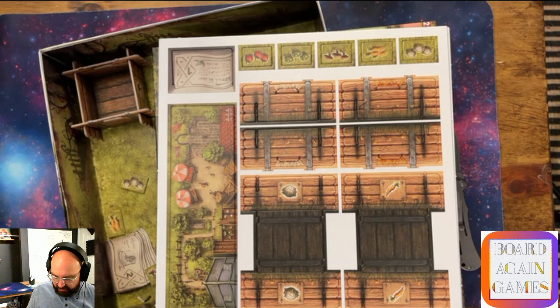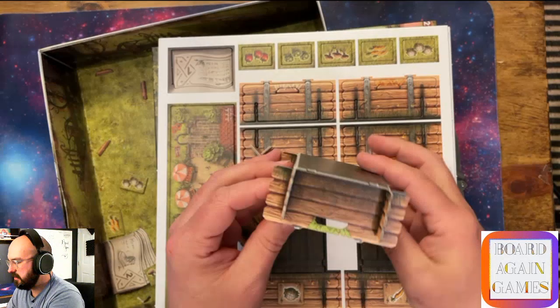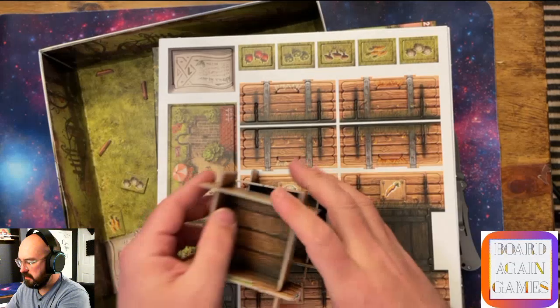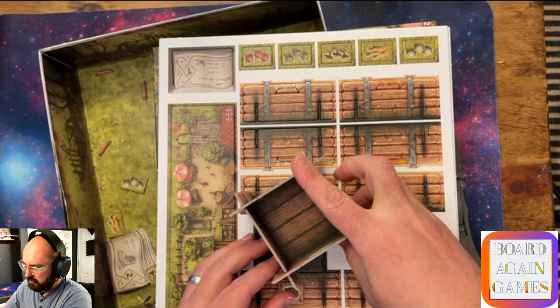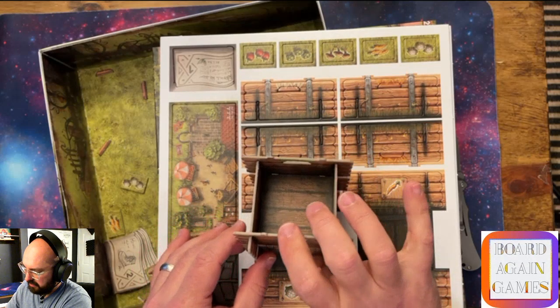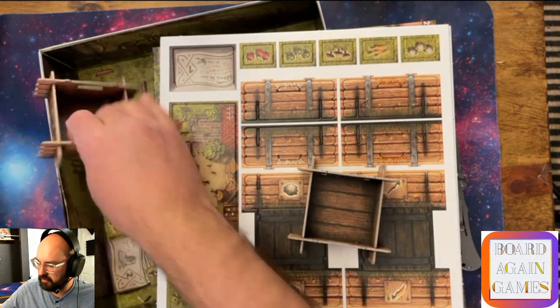It's nice when the cardboard is the right thickness and there are no manufacturing problems - small details that matter because they're a distraction if they're not right. There are little divots in the bottom, and I think that's because these garden bed containers stack on top of each other. They do stack nicely - that's fun, cute, and a nice little detail.